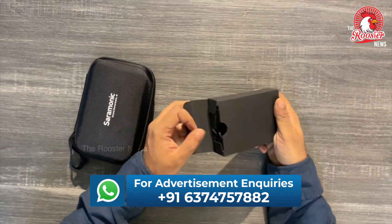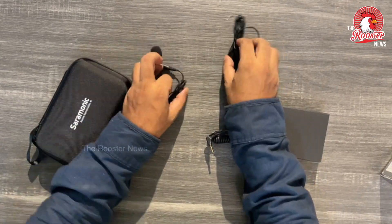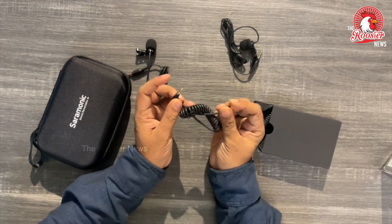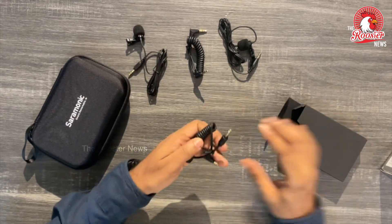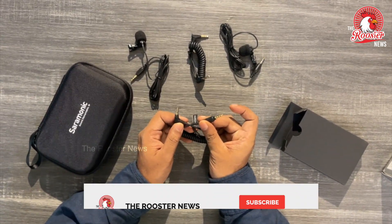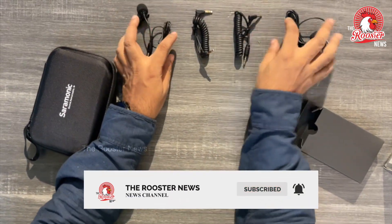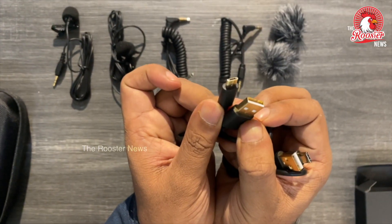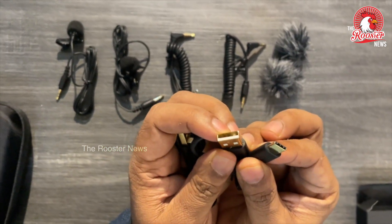Let's go through the accessories. There are two lavalier mics. There is a TRS to TRS cable and a TRS to TRRS cable — a 3.5mm jack. There are also two wind filters, a USB to micro USB cable, and a USB-C cable.